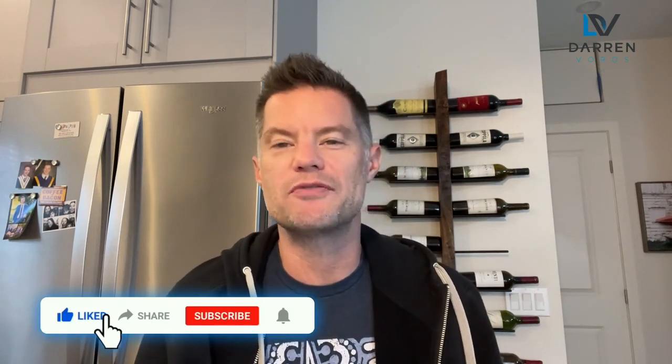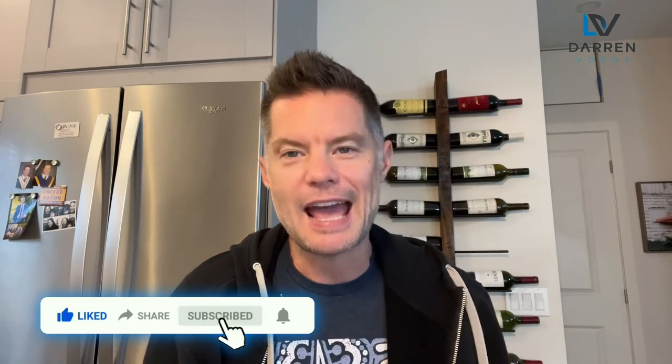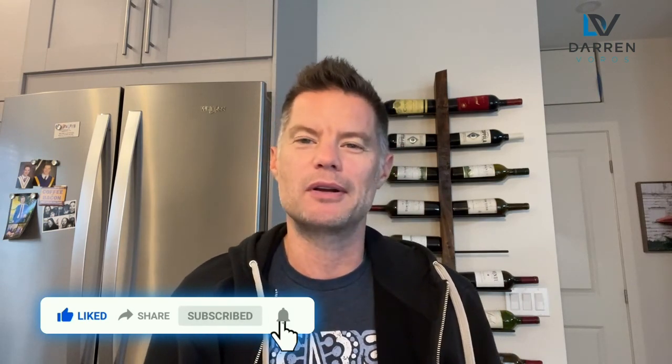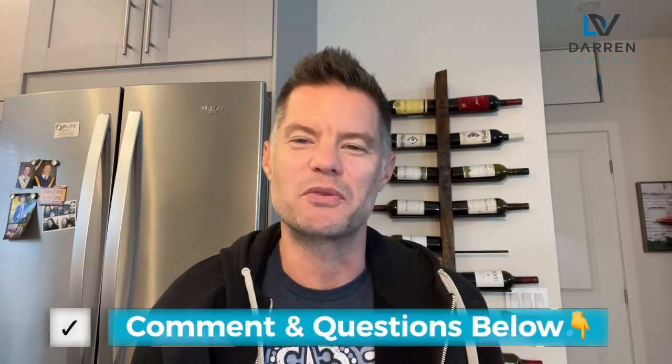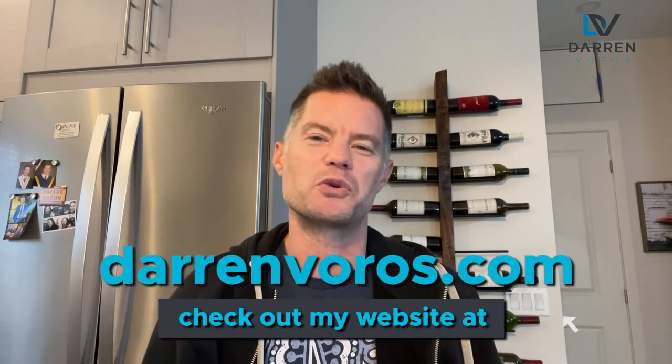If you appreciate the information I share, hit that like button or share this video with anyone who might find it valuable. If you're not already a subscriber, what are you waiting for? As always, leave any questions in the comment section below. You can also follow me on Facebook and Instagram. If you haven't checked it out, my new and improved masterclass is now available at darrenvoros.com. Thanks for watching and I'll see you on Tuesday.